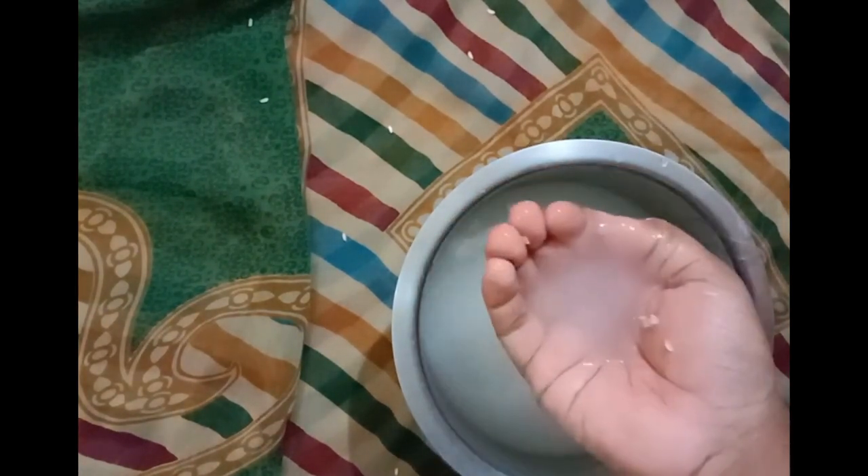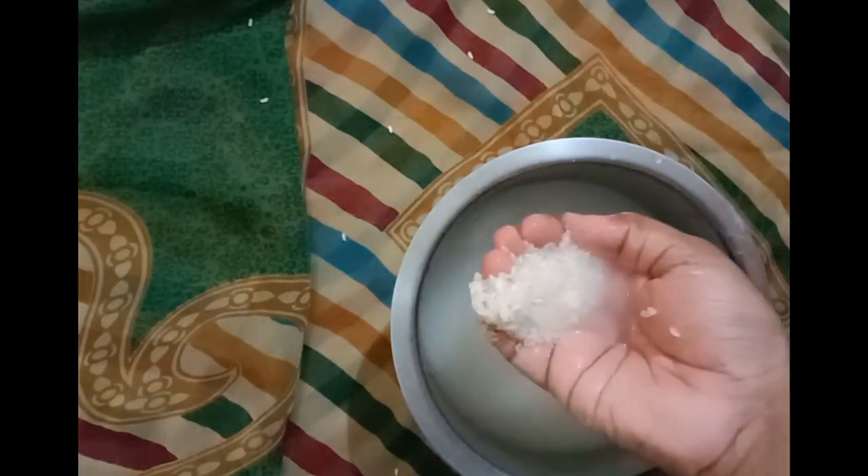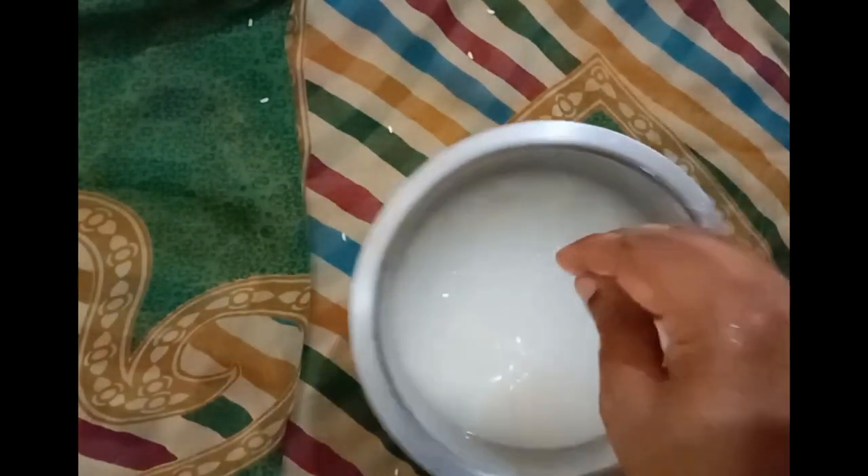Now drain out the dirty water using the gaps between your fingers as shown, or just use a strainer if you have one. Next, add some fresh water and stir your rice. If the water seems fairly clear, the rice is ready to be cooked — drain the excess water and follow the next steps. Otherwise, give it a bit more of a scrub and drain the water again.